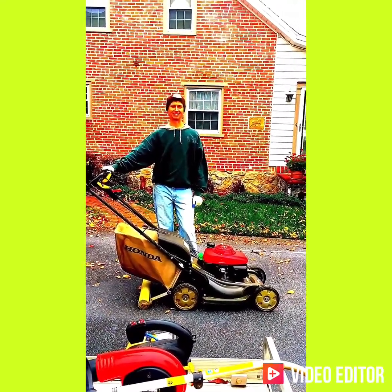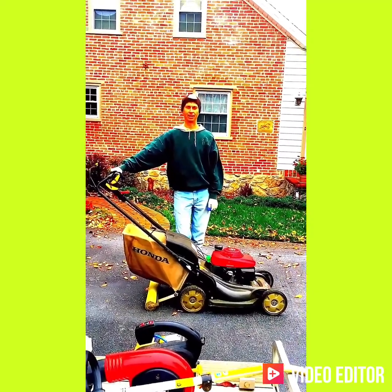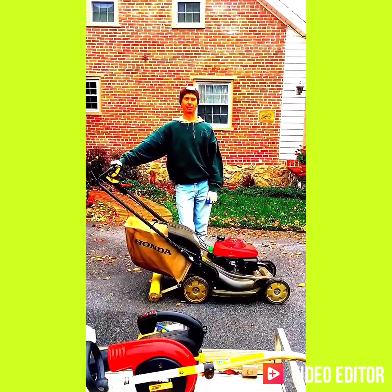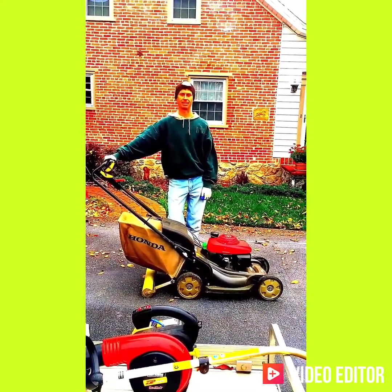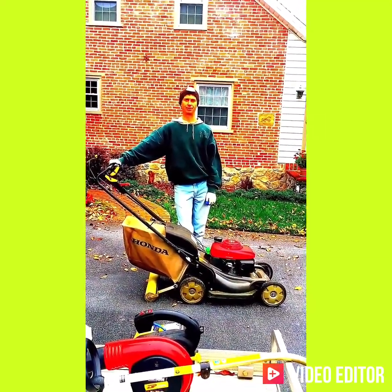Hi, this is Dan from Dan's Lawnscaping. Thank you for visiting my channel. Today I'm going to do a fall cut and get the lawn cleaned up. Temperatures are getting cooler so the grass won't be growing as quickly as it used to, but I hope you enjoy this video.